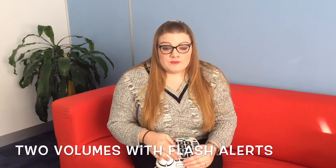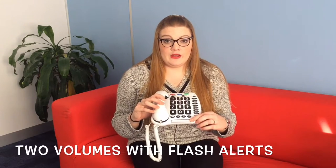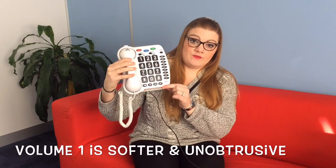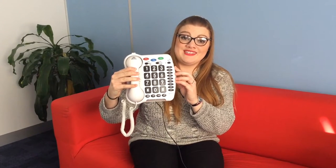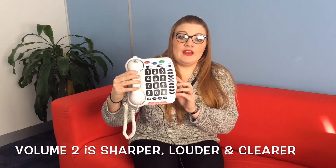The main feature I'm going to show you now is the volume level. You'll also notice when the phone rings that there's a flash as well to attract attention. At the lower level you should be able to hear it's quite a soft sound — not very obtrusive — and you can see the flash going off. Now I'll turn it up to the next level and you should hear a very distinct difference. At the higher level it's a much sharper, much louder, much clearer noise, which is really good for people who are hard of hearing.